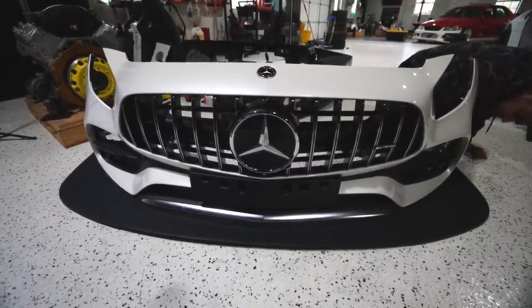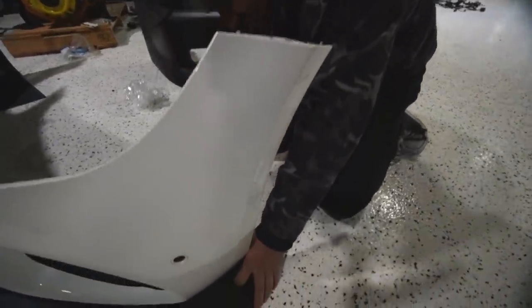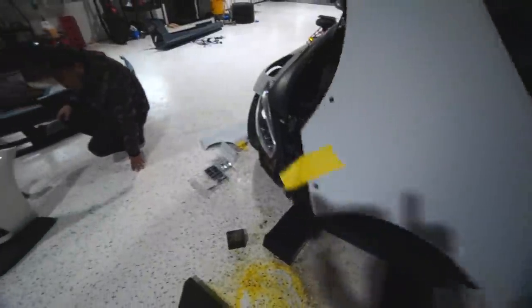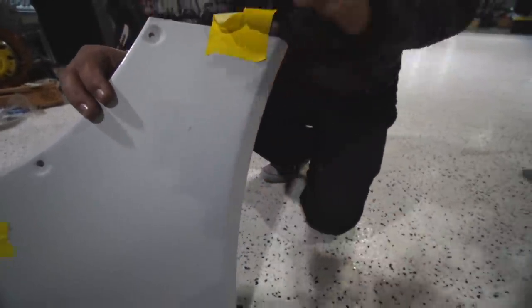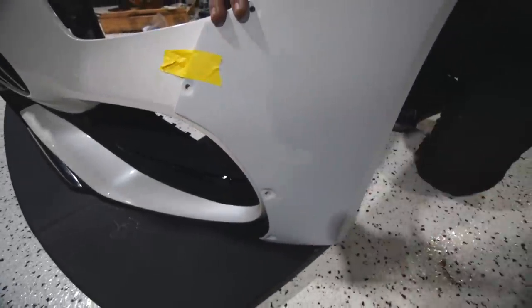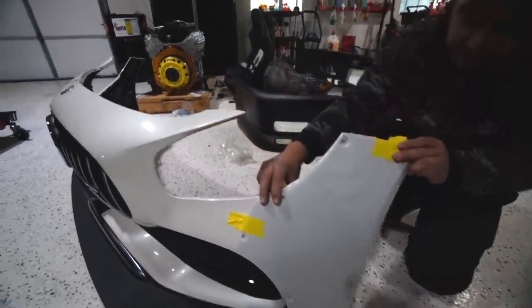We're going to have to end up cutting a little bit of the bumper, which is just so tragic. I think we're going to have to cut about right here. I need to see where it fits on — so I won't need any of this, so I'll probably just cut a good chunk behind here. And that's simple enough. Look at that, dude — this thing is going to be so wide.